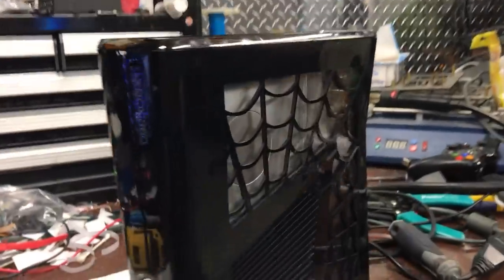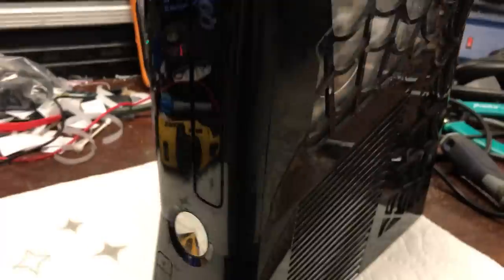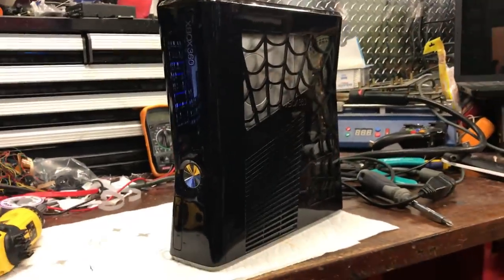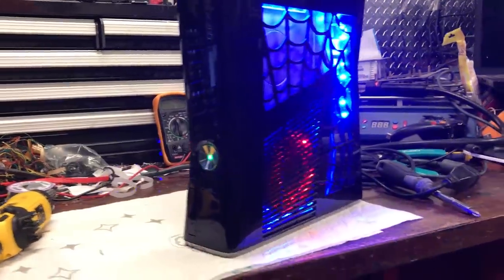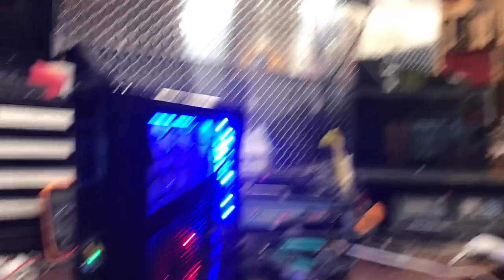I thought I would show you guys this console right here. This is an order and I just finished this one tonight. I washed it all up so it's clean. It's really hard to find a glossy console that isn't all scratched up — this one has some scratches but it's not terrible. I went ahead and did the cutout the customer wanted, which is the spiderweb cutout. I don't have it hooked up to the TV right now, but I'm just going to turn it on to show you the LEDs. It's not going to boot up because I don't have the HDMI plugged in or the TV on.